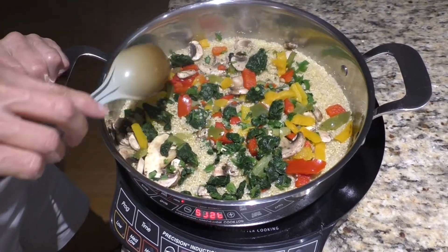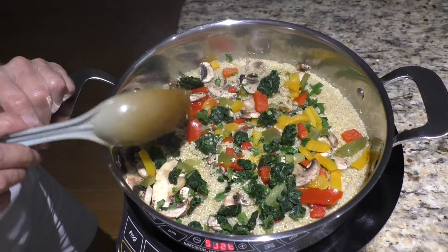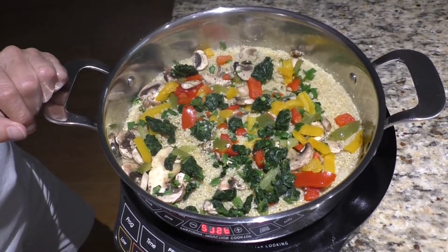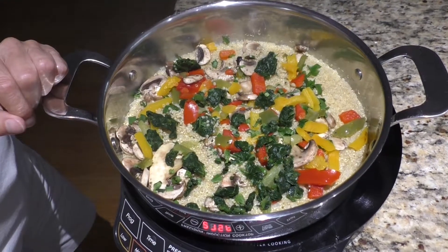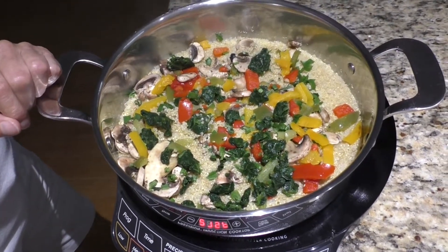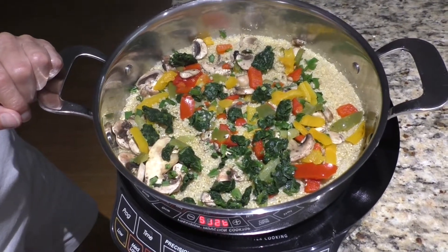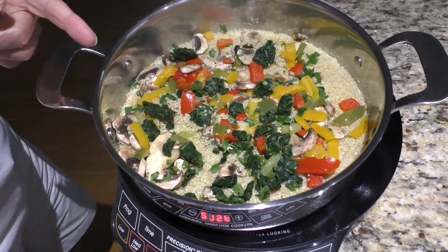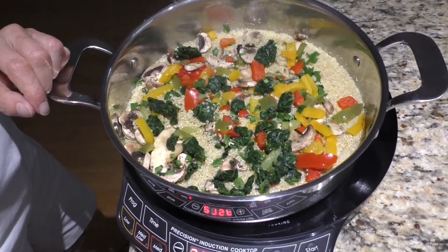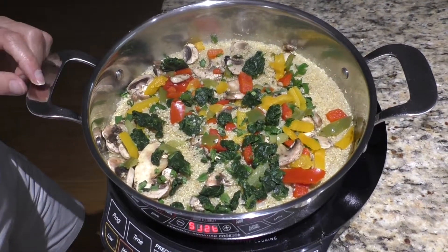So, ten minutes. You're getting some carbs with the quinoa, and you're getting some nutrient-dense foods with your vegetables — peppers with spinach. Peppers have whole pine vitamin C, spinach is loaded with phytonutrients, and peppers are high in C. Give that one a try. It's quick — ten minutes, easy clean.